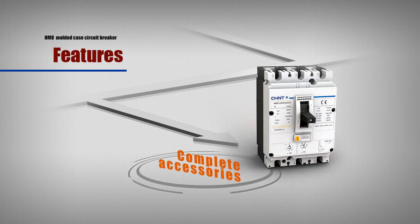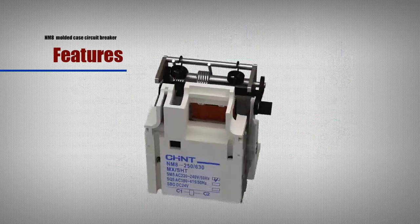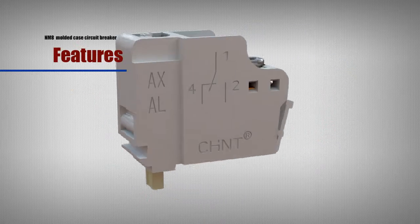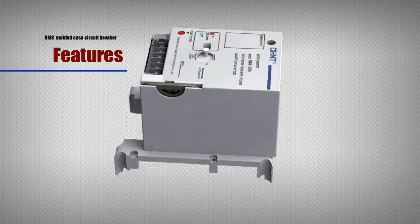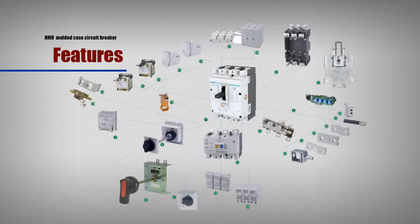Complete Accessories: NM8 is equipped with complete accessories including shunt, secondary, hand operation, electric operation, cage wire holder, and front connection.